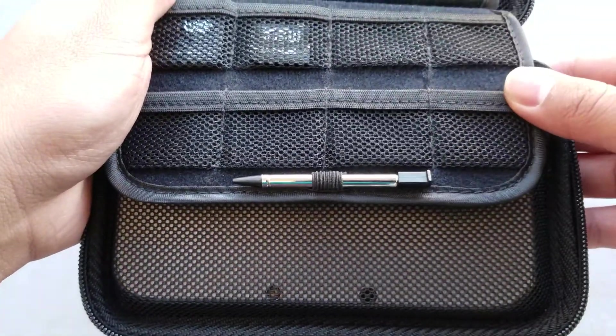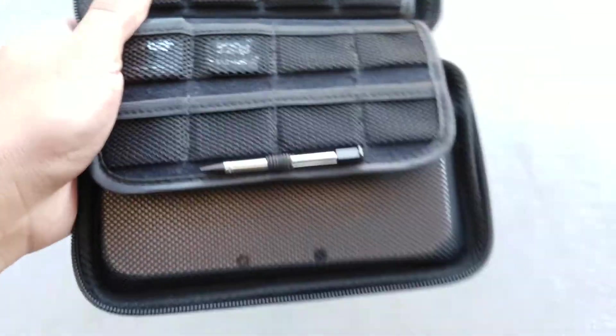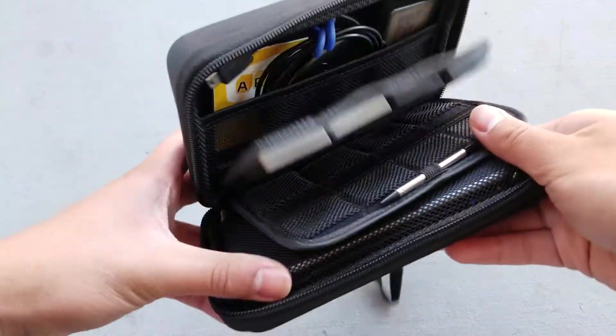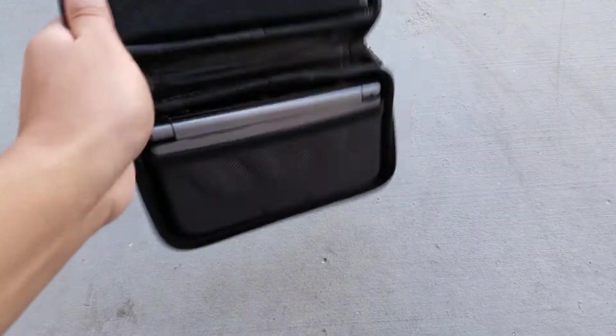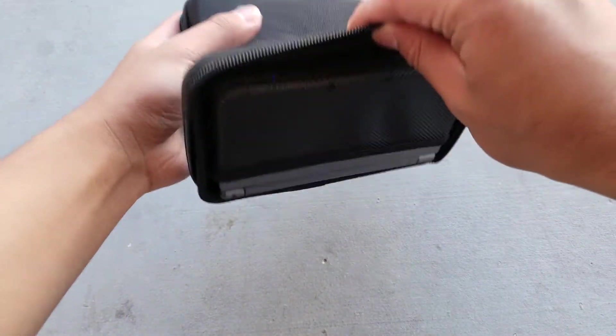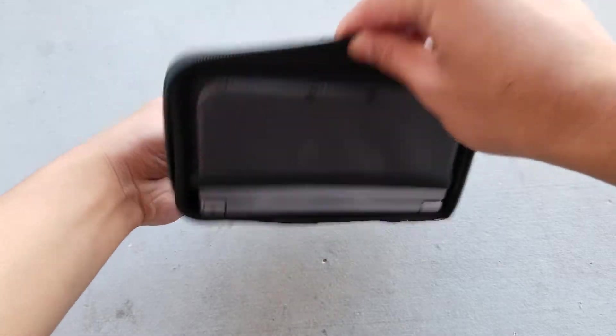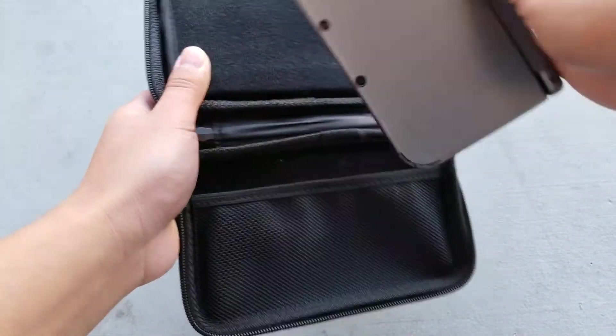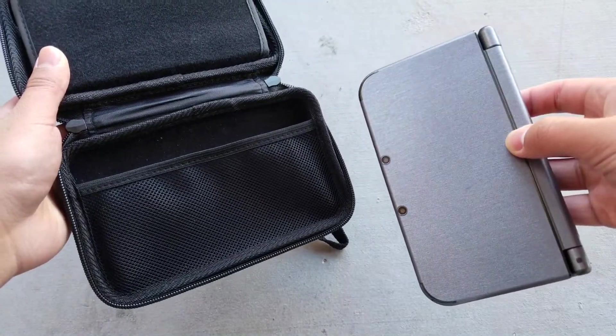Stay tuned for a future episode of what games and accessories I keep inside the case. Next, we will talk about the place to hold your console. There is a mesh pocket that holds your DS so that it won't fall out if you drop your case with the zipper unzipped. I gotta give props to Brendo for this — it's almost impossible for your DS to fall out accidentally. With that being said, it isn't difficult at all to remove the DS if you want to take it out and play with it.